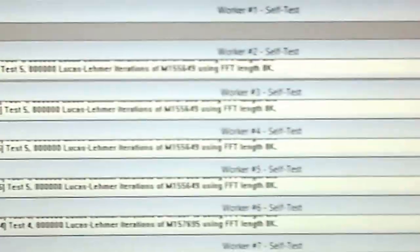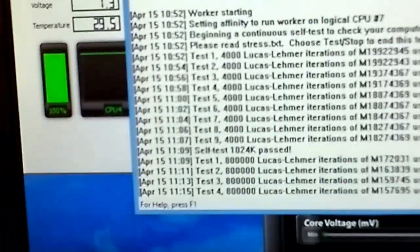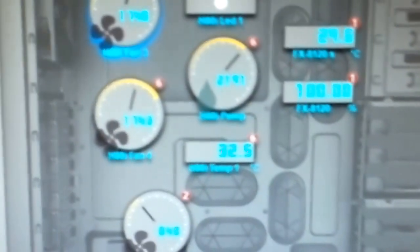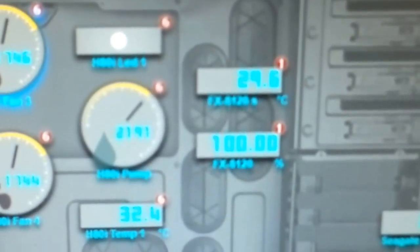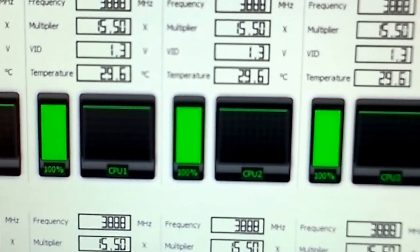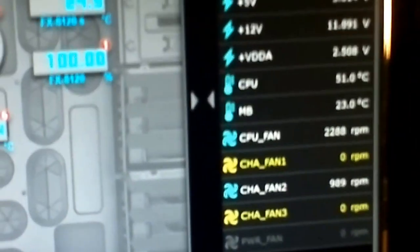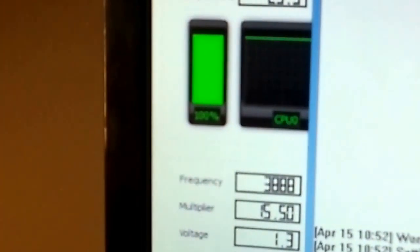I've had enough of this now. Prime95 has been running since 10:52 and it's 11:15, so about 23 minutes. It's been holding stable at CPU temp 51 degrees C according to Asus. Corsair Link shows pump temperature at 32.5 to 32.4 degrees, and CPU core temp at 29 degrees. AMD Overdrive shows 29.8 and 29.6 degrees. Still running at 3888 MHz — 25% overclock. Now I'm going to turn off Prime95 and watch what happens to the CPU temp.